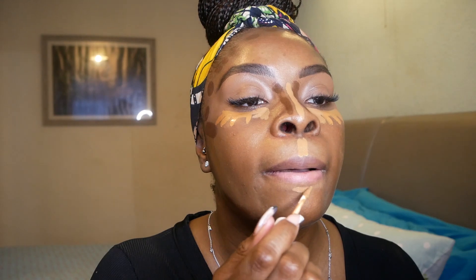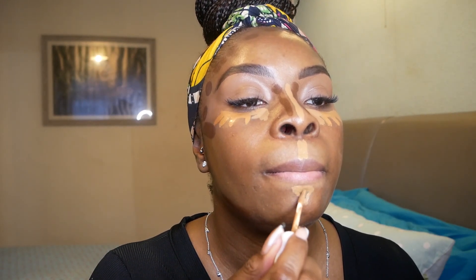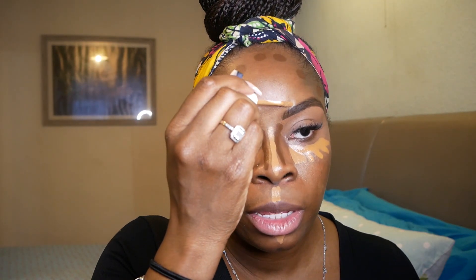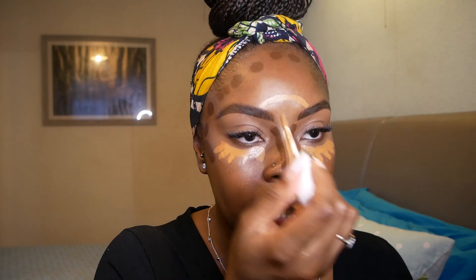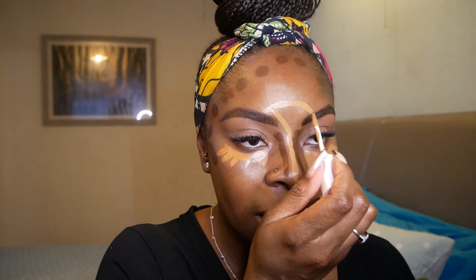I'm taking the 385 down my nose to highlight that area, then under my lip as well. Last but not least, I'm creating a halo in between my eyebrows. I started quite low — don't take it too high — because that's quite a lot of product, and keeping it lower means when you blend it out it's just a bit softer.